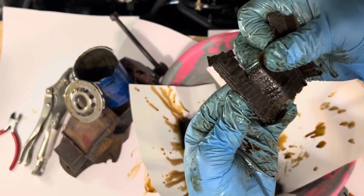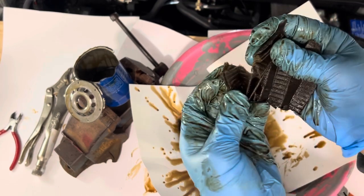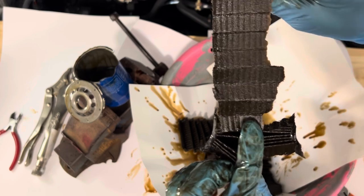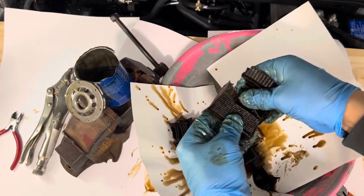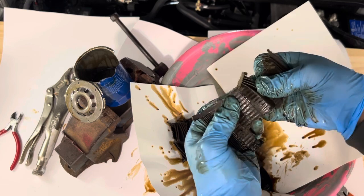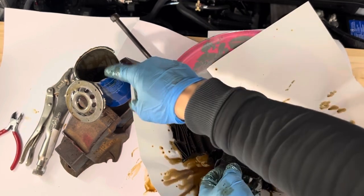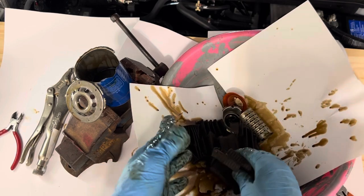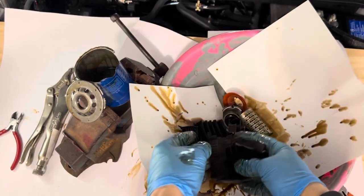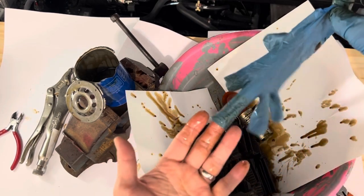I don't really see anything shiny or suspect. The other side seems even cleaner. My Civic is coming up for an oil change in a few thousand kilometers, so I'll do this again, maybe with tin snips for a cleaner cut, and take the time to squeeze everything out. But it looks fine at 6,000 kilometers — not much at all.